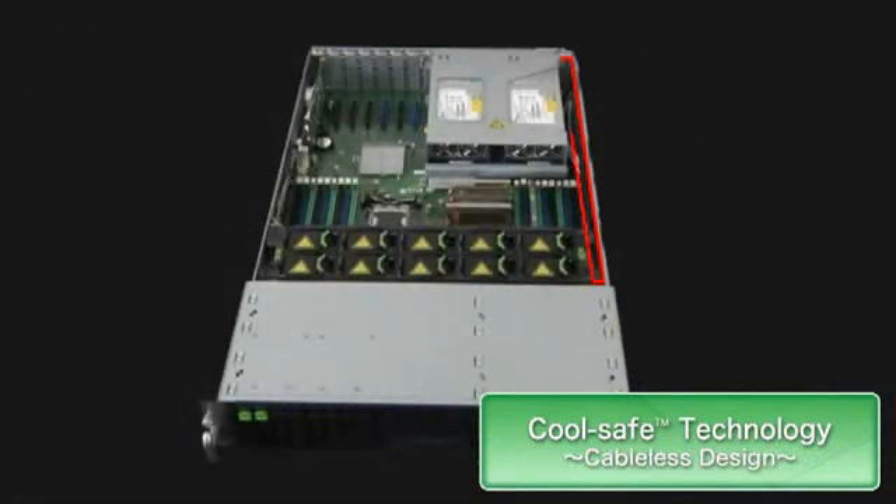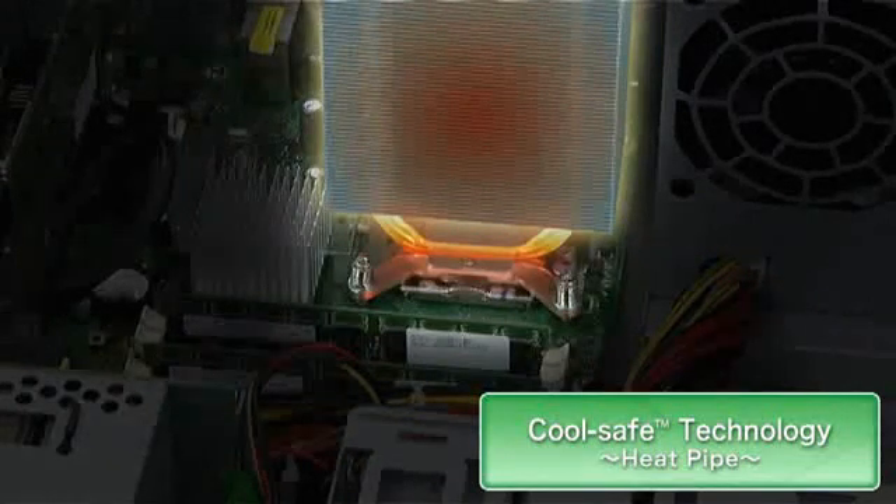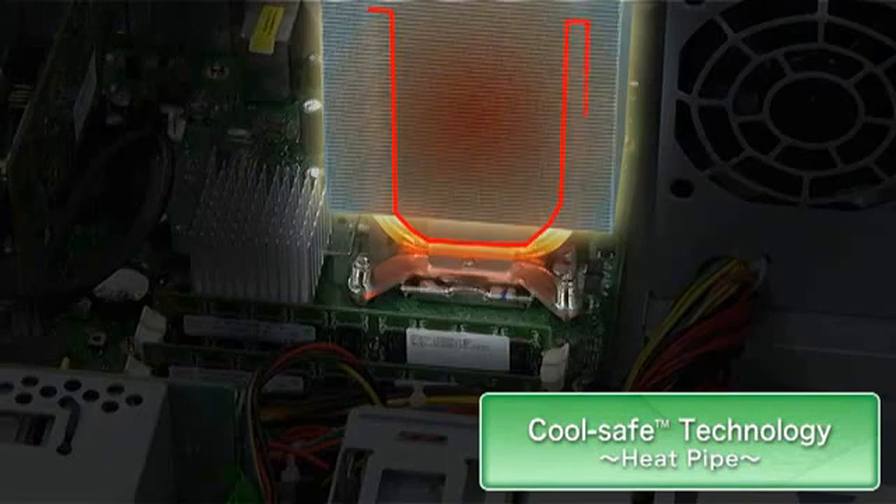Importantly, all cables and wiring have been placed to the side, which further maximizes the airflow. Use of heat pipe technology with heat sinks at hot spots further improves heat transfer efficiency, ensuring effective cooling of the processor.